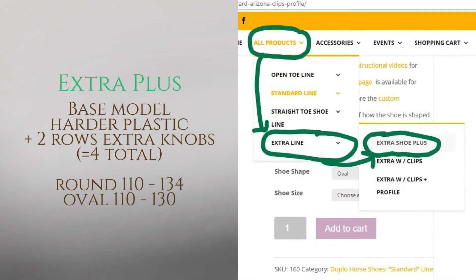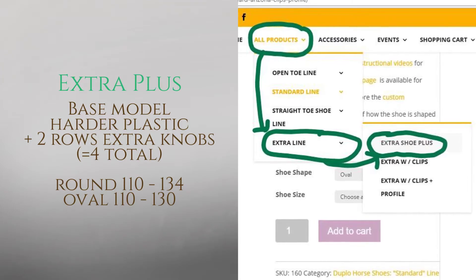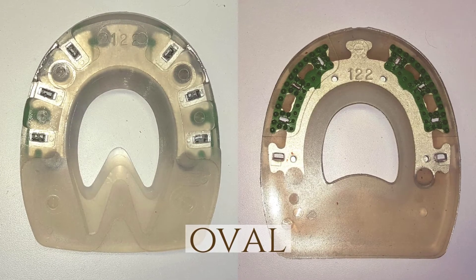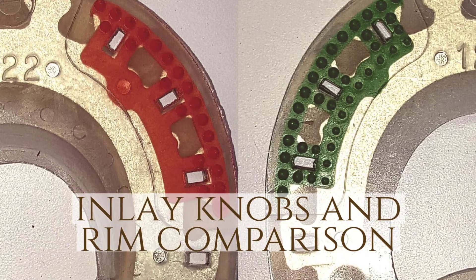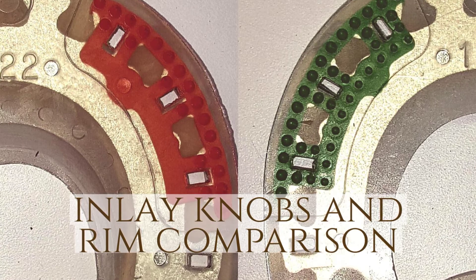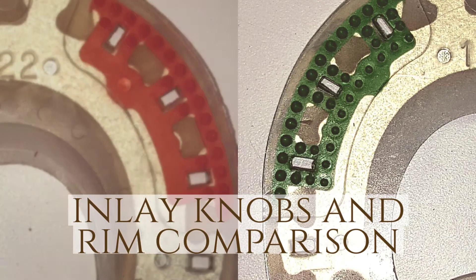The extra plus line is made of the harder plastic and includes two extra rows of knobs. We currently carry the round sizes 110 to 134. In the oval pattern we carry 110 to 130. On the left we have the standard model that has two rows of knobs and an inner rim to reduce snow and debris. On the right we have the extra plus model that has four rows of knobs and no inner rim.